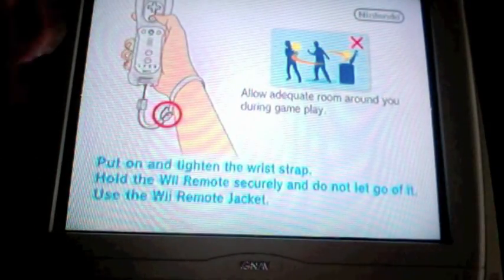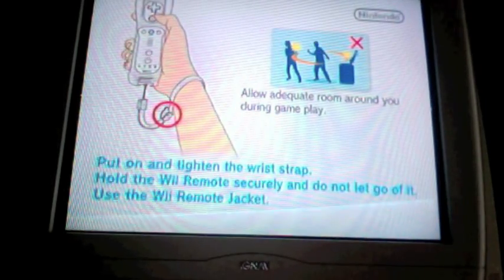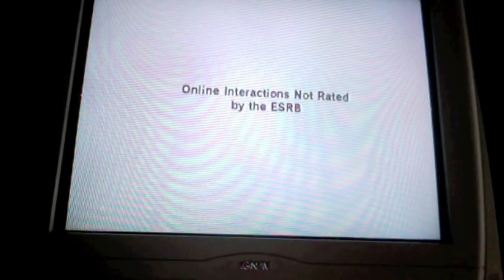Sorry for not filling in the spaces of the TV — I can't get it perfect. And sorry if you can see my reflection.